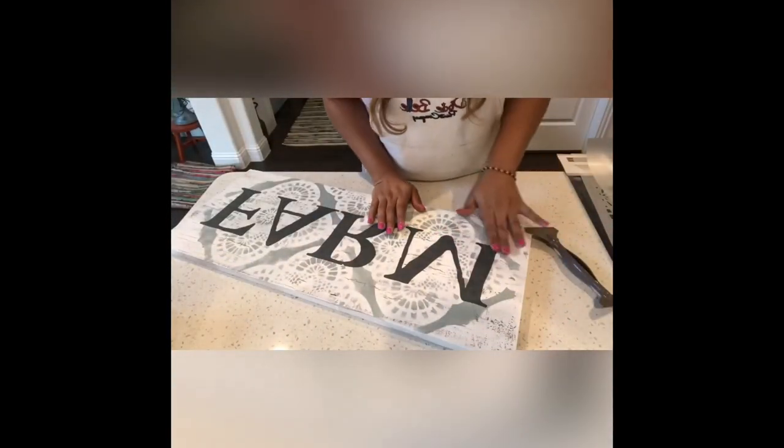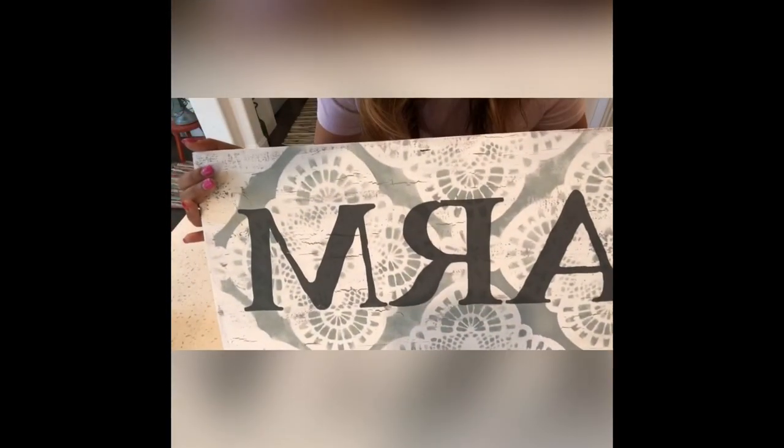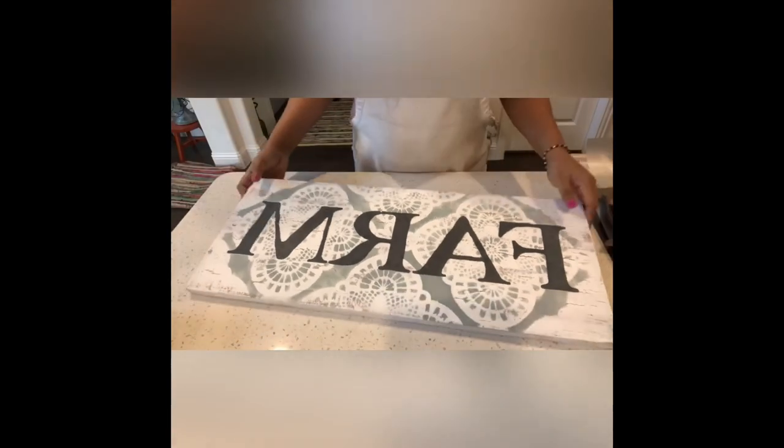Once the transfer is on the wood, you will see you have a clean sheet. Press the transfer with your finger, squeezing out any air bubbles, and then seal it with a clear coat or a clear wax. And here you have a beautiful farm sign.